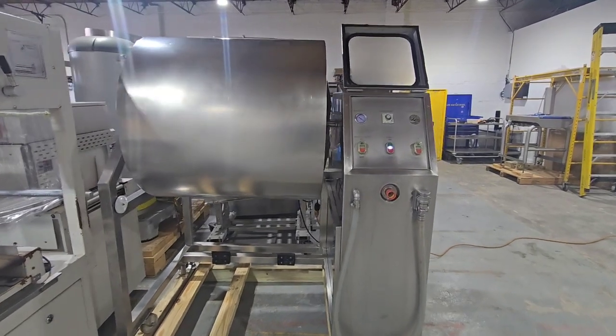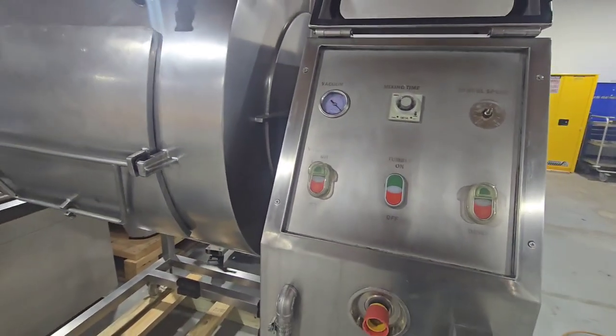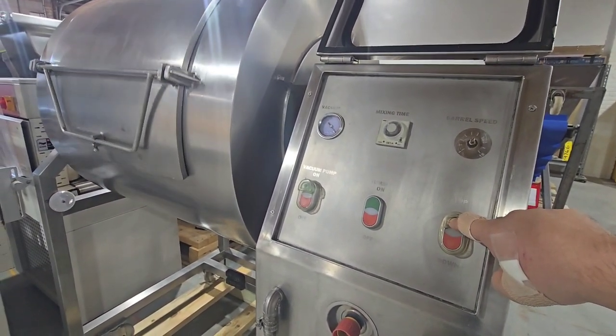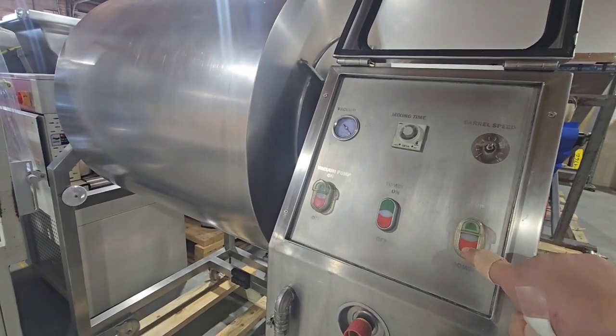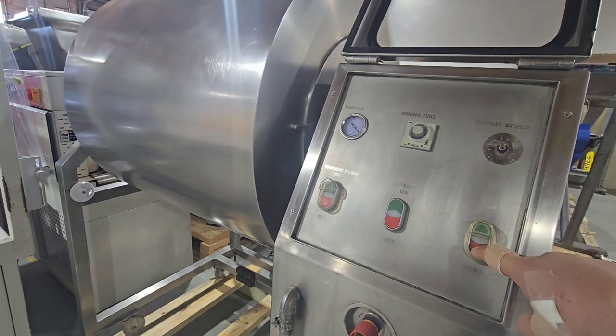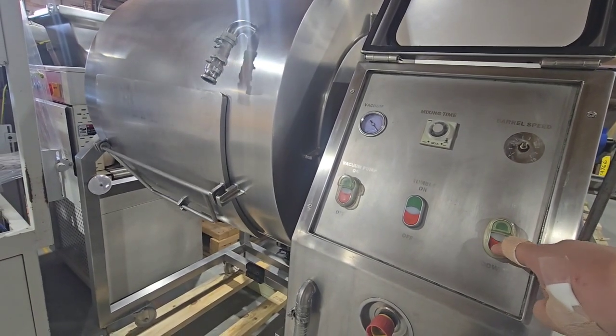You can also jog the tumbler with the control here on the right-hand side, jogging it forward or backwards, so that you can get it in a direction for pumping and or pulling vacuum on the chamber.